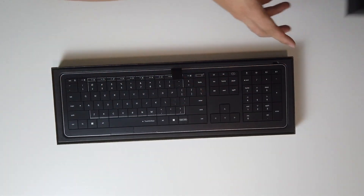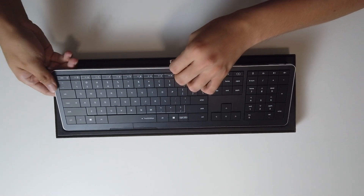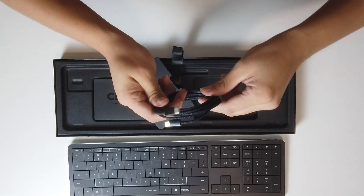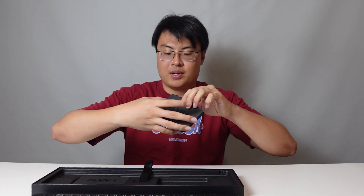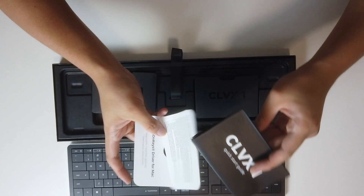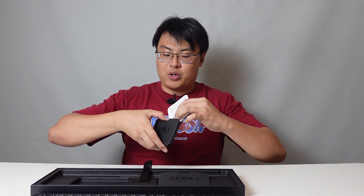We do get the keyboard displayed nicely inside. We also get a USB-C to USB-C cable — it's pretty long and braided, really good quality. And there's a quick start guide and some drivers so you can control the keyboard with an app as well. There's documentation here — if you're using this product for the first time you should definitely check it out. So that's what you get inside the package.